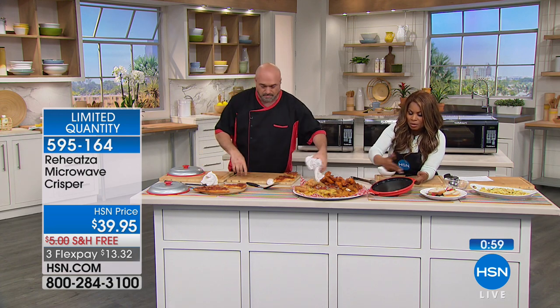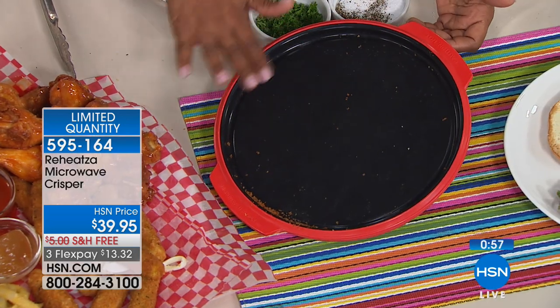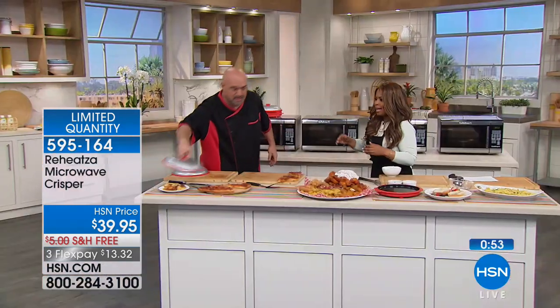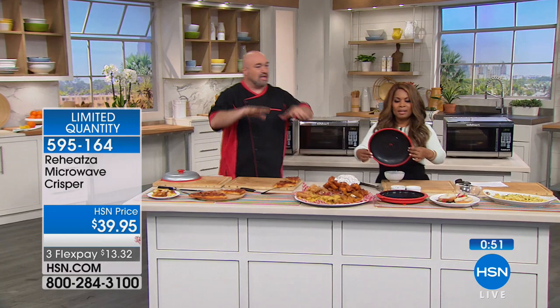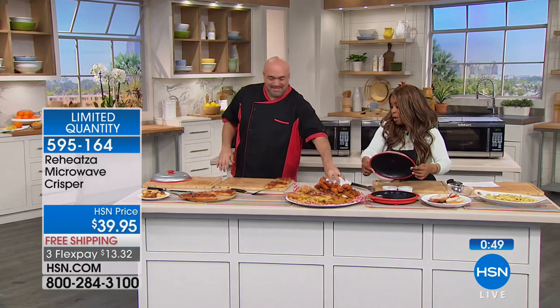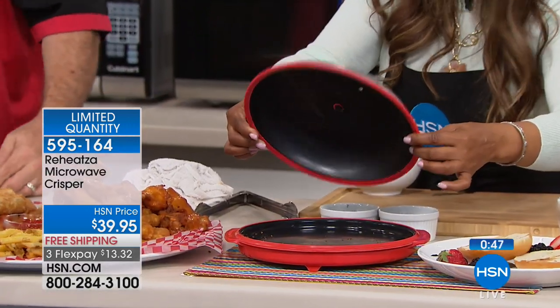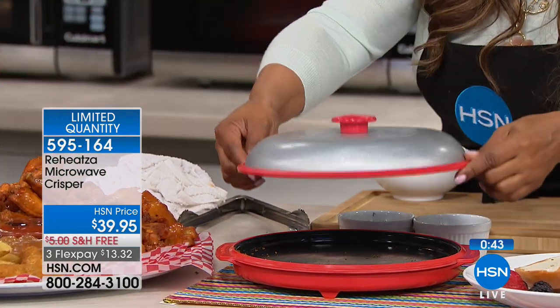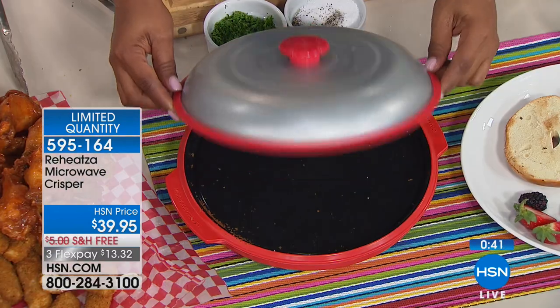The cooking surface is about 10 inches and then the lid is a kind of domed lid, so you get a lot more room — which is why you're able to get two pounds of chicken wings in there. Can you see how nice and deep that lid is? If you're cooking something, piling up the wings and that sort of thing, you've got plenty of room on the inside.